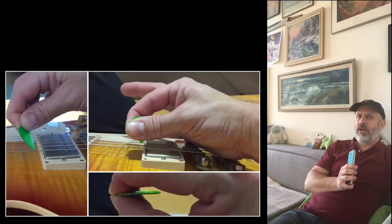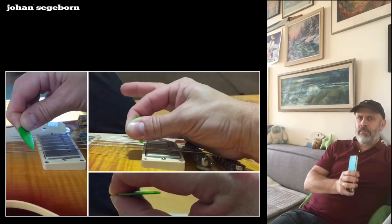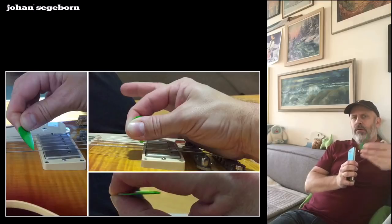Hi. Today I want to show you my guitar pick technique — the way you hold and apply the pick on the guitar.